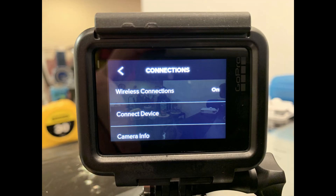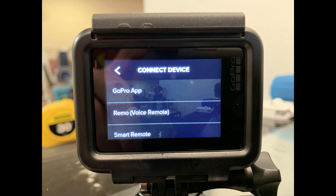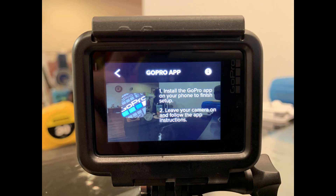Step 5. Tap Connect Device. The Connect Device screen appears. Step 6. Select GoPro App. The GoPro App screen appears on your device, informing you that you need to install the GoPro app on your smart device to finish connecting your GoPro Hero to your Wi-Fi network.